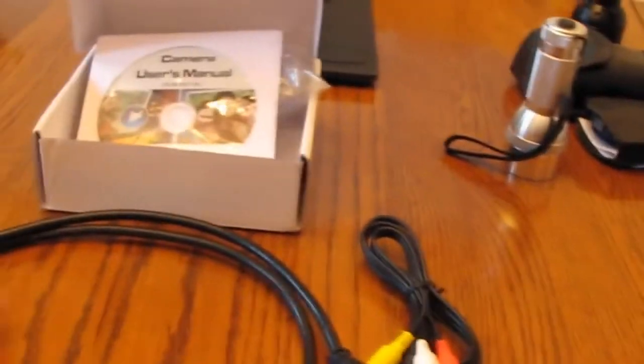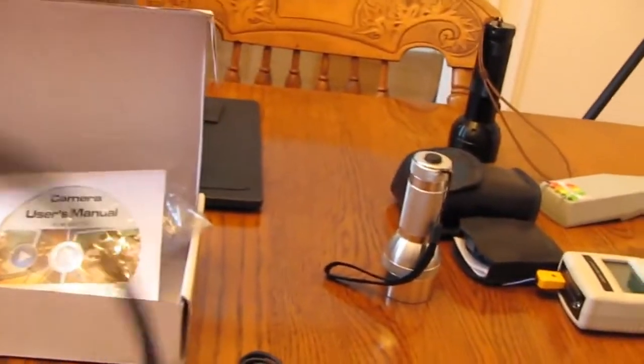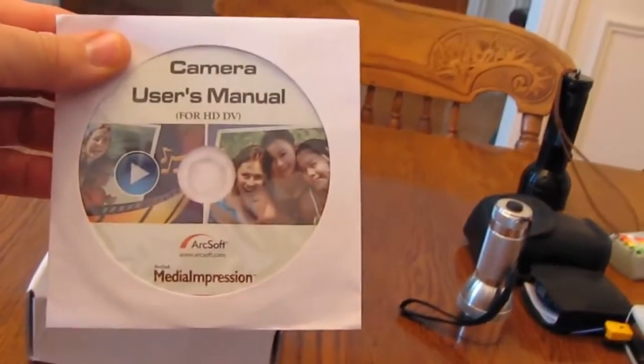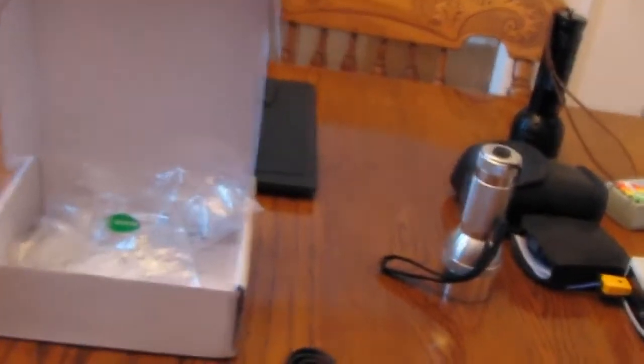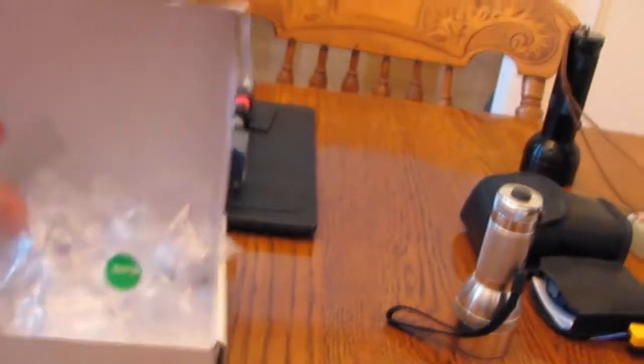I'll show you a little bit what it looks like in total darkness. The camera comes with a very nice simple HDMI cable and some included software from ArcSoft called Media Impression, which is very good software. It also has an audio/video composite video cable, and of course a little strap is included.